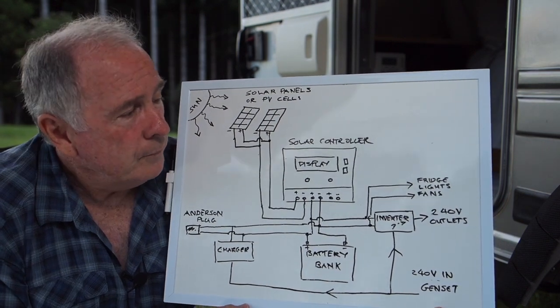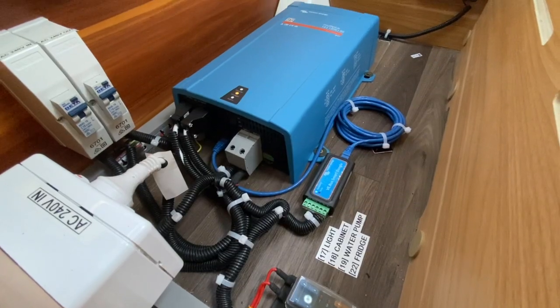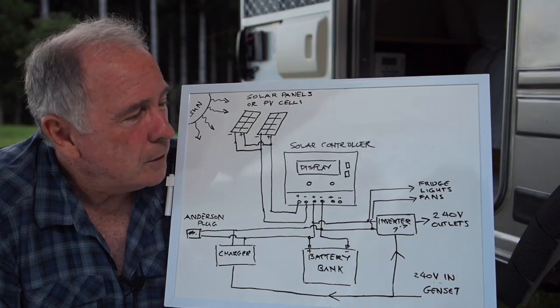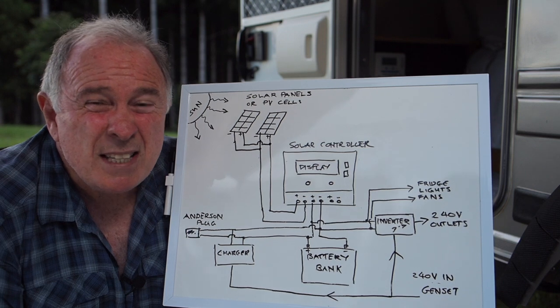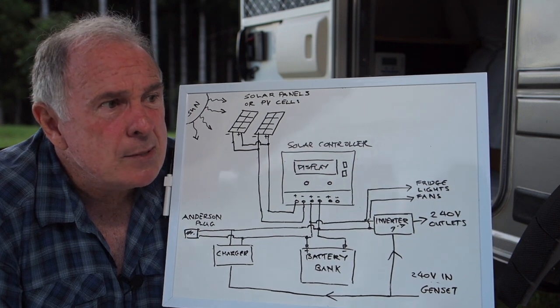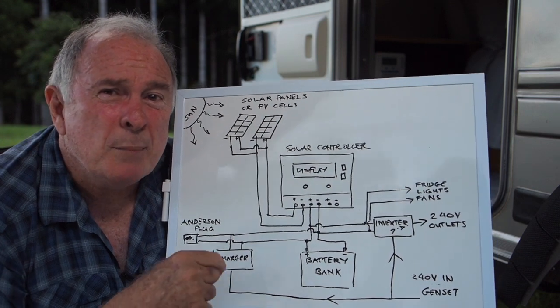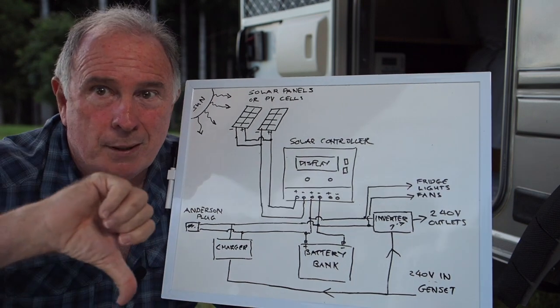Moving right along — the inverter. We have in my Tucana a Victron inverter. You may have an earlier model — a C-Tek, I think it is — or one of the original models. More on that later, and I will be talking about mine in more detail in the linked episode below.